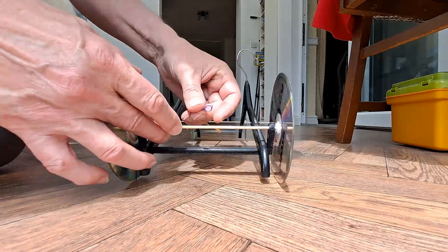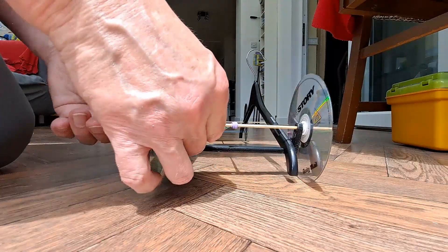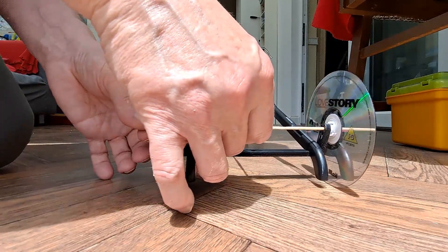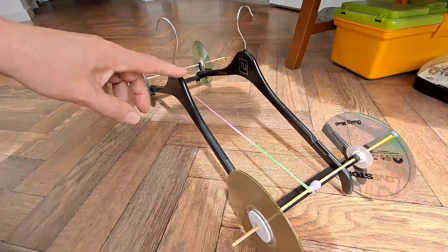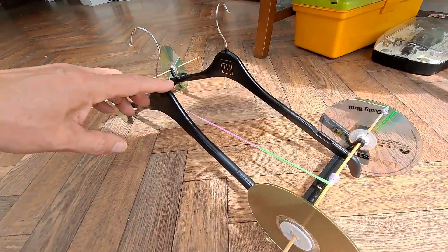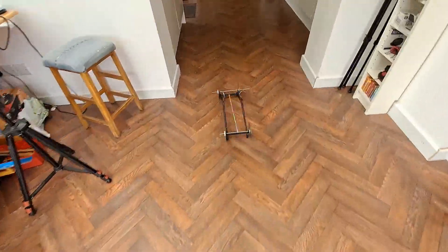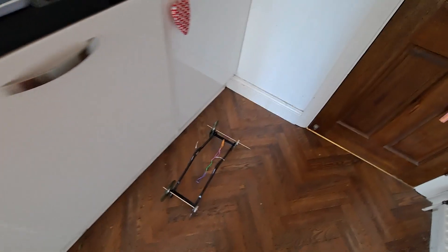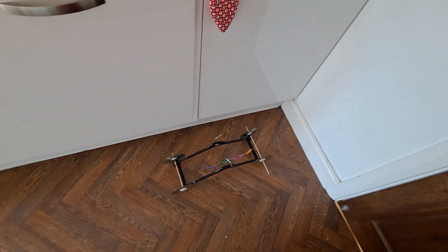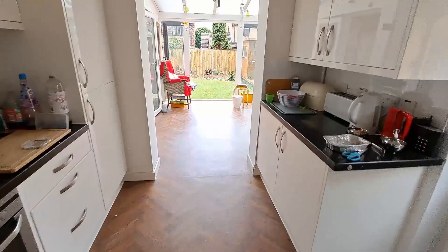A few rubber bands around the back axle, over the top of the back axle, around itself so it holds itself in place. That's probably enough. Pick the camera up — off we go. Back up, going a bit left. We are going a bit left. Close enough. Okay, I'll go and put the camera back up at that end and see if we can hit the camera before it goes out the door.